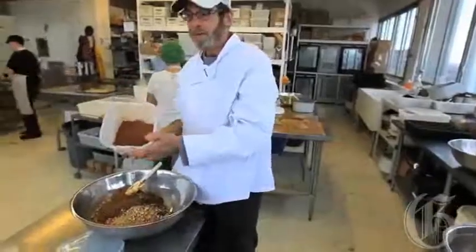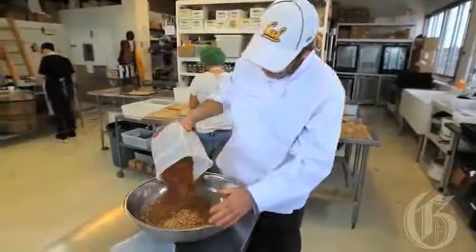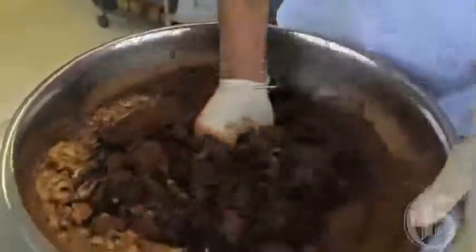This is the cacao with a touch of salt added in right now, just to give it all the flavor. Now I'm going to dump it in here. It's going to start to form like a dough.